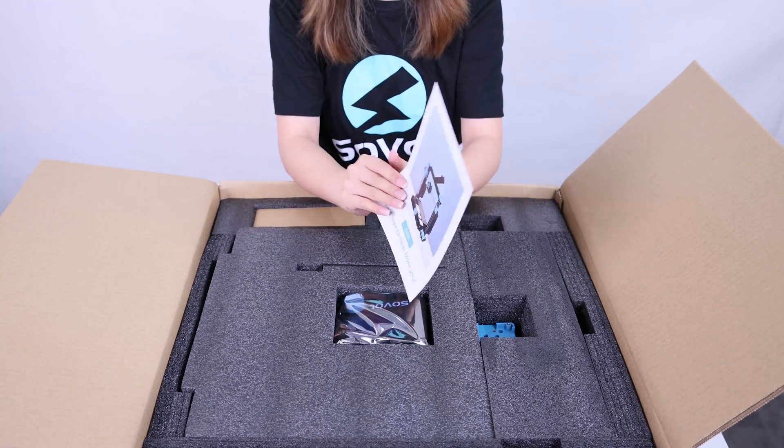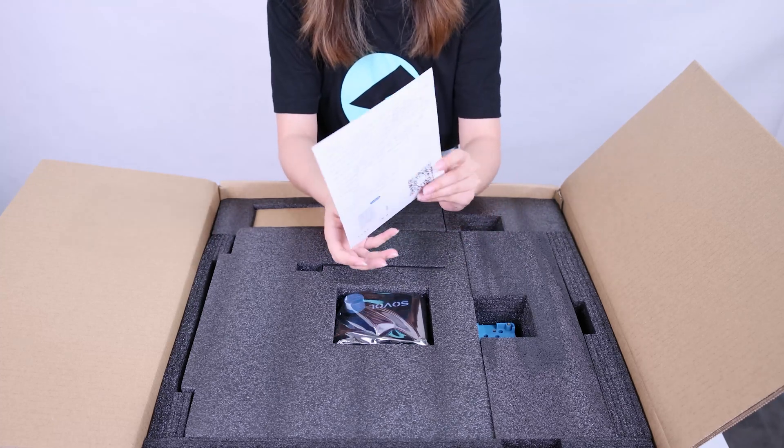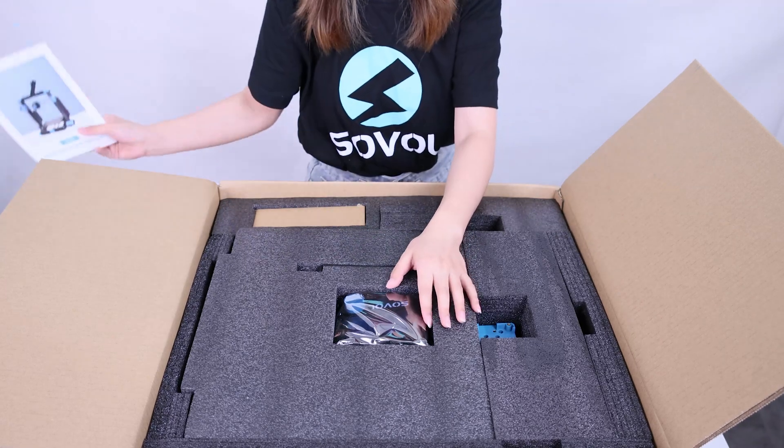We also have a quick leveling guide with some tips and slicing information. This is an after-service card. If you have any questions about the Sova SBO 6, you can contact us via email or messages on the Facebook page.